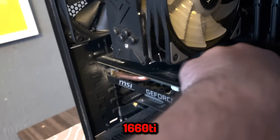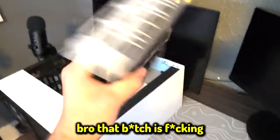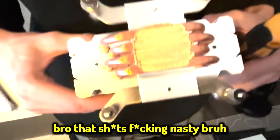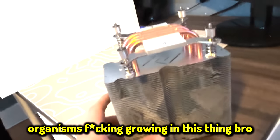Look how dusty this thing is, bro. Is this a 1660 or a Ti? — 1660 Ti. Dude, it hasn't been cleaned since 2020. There's like actual organisms growing in this thing. Compared to the new card, the old one is going to look tiny.